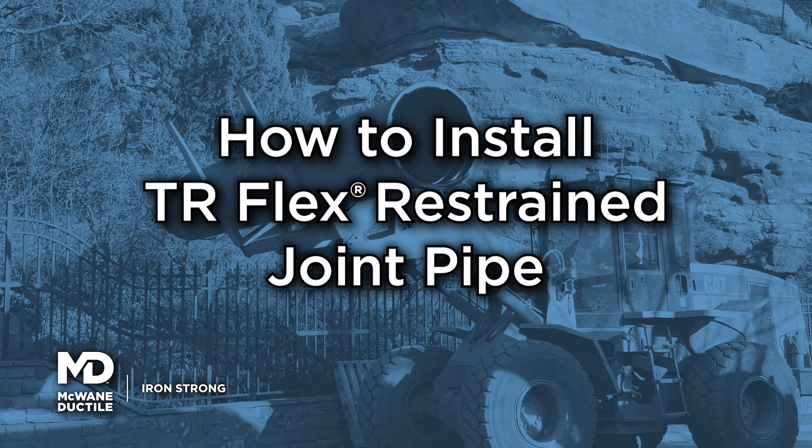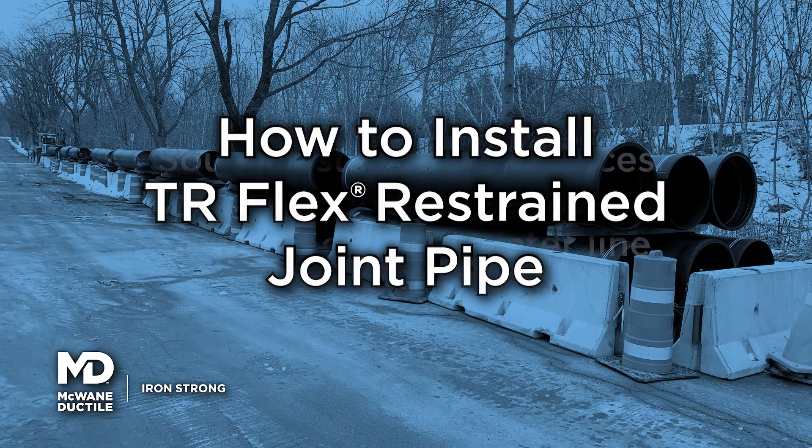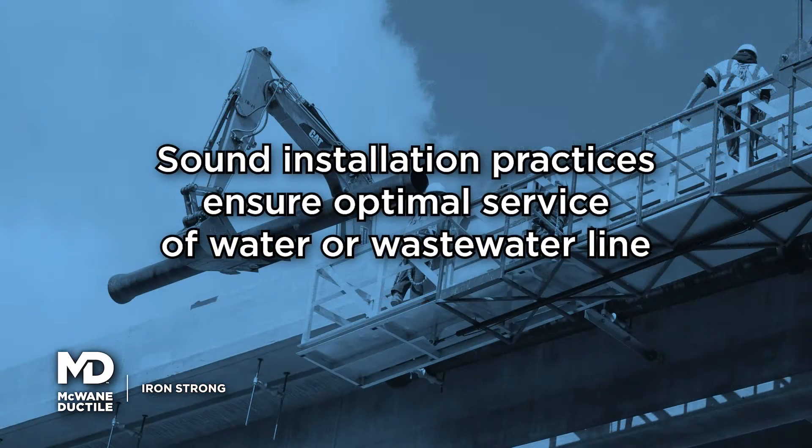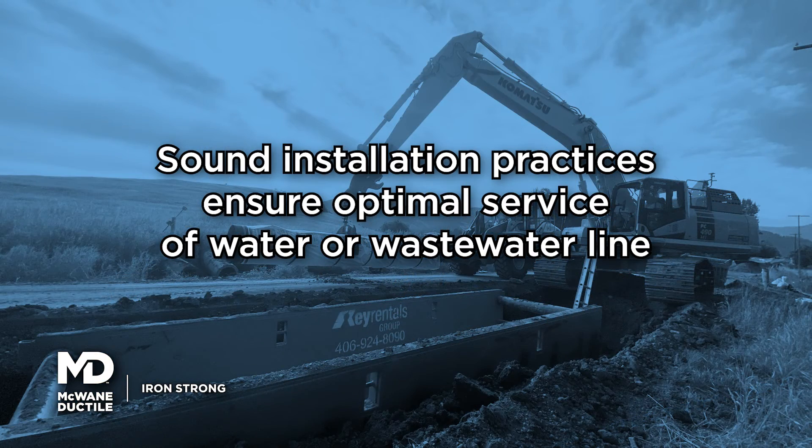McWane Ductile provides easy-to-follow installation instructions for the TR-FLEX joint. Application of sound installation practices ensures optimal service of your water or wastewater line.